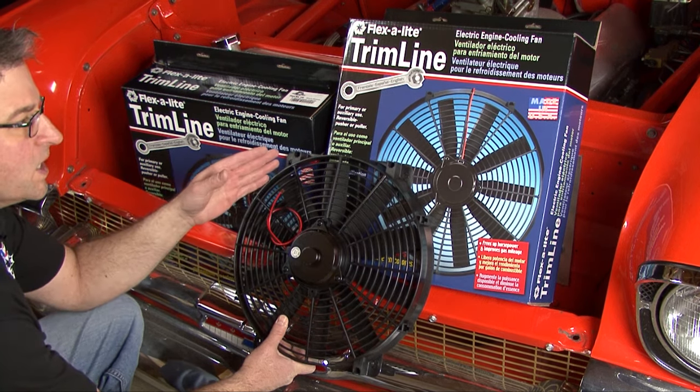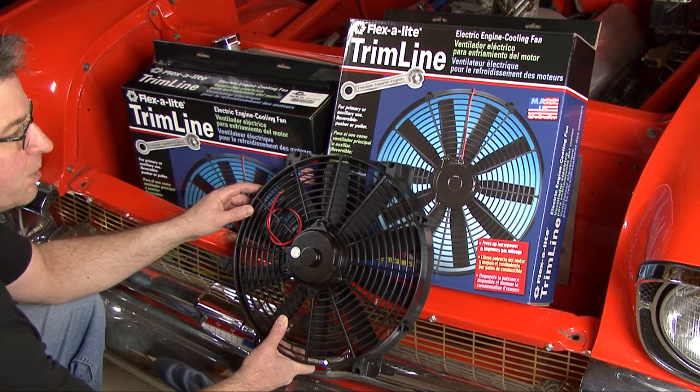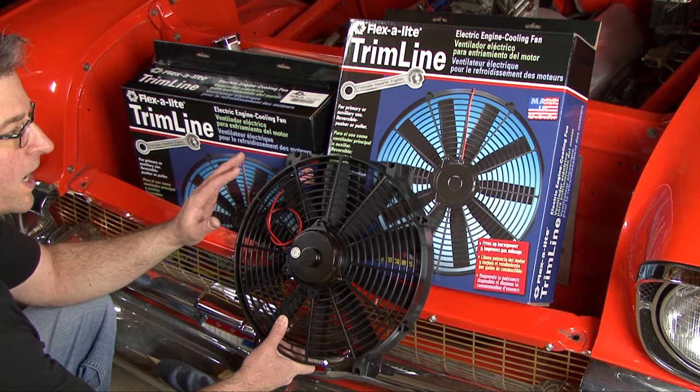A little bit larger fan is the 119, and that's a 16-inch blade and it comes configured already as a pusher.